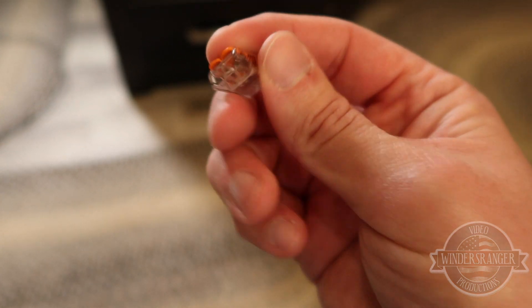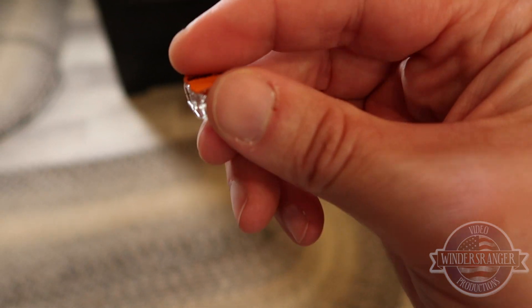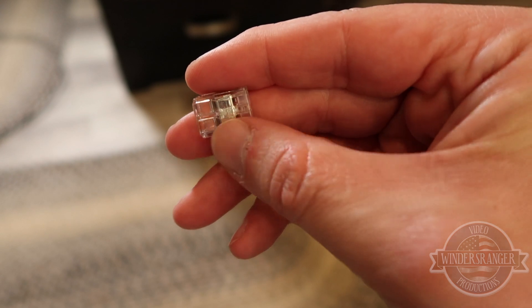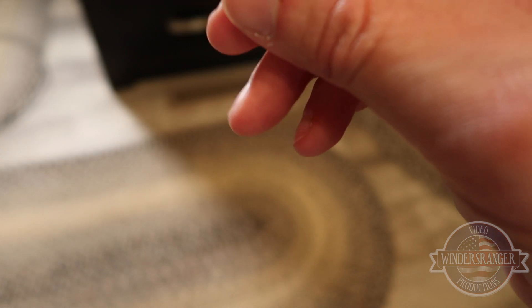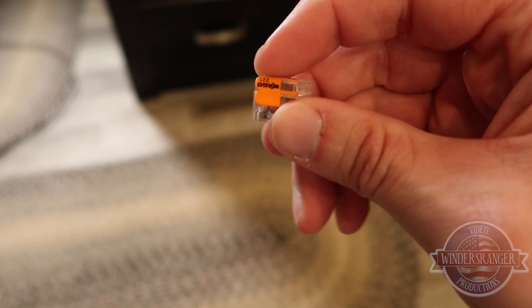I'm not a hundred percent sure you can put wire in that's not stripped — where you strip the tip of the wire. I don't think these will cut through the insulation to make the connection; I think you still have to strip the wire. About a quarter of an inch back is probably enough — you can see the little metal portion in there. As long as it's stripped back far enough, that little metal tab on the bottom holds the wire in nice and secure so you don't have to worry about it pulling out.